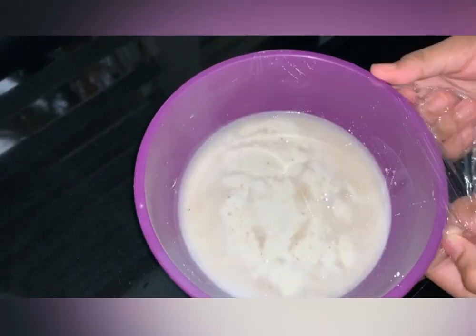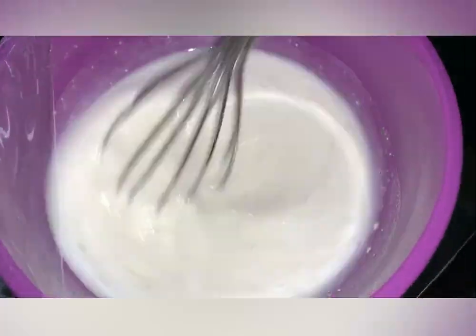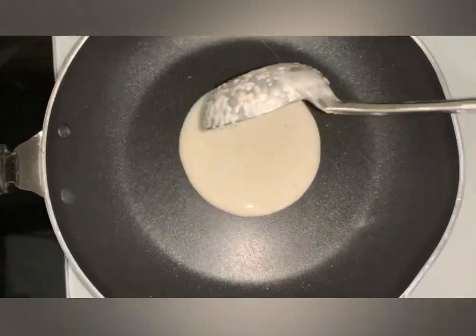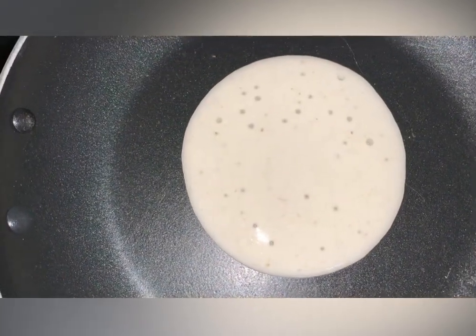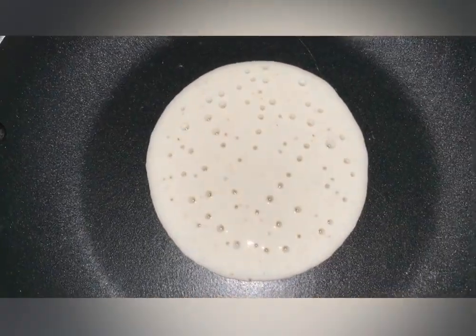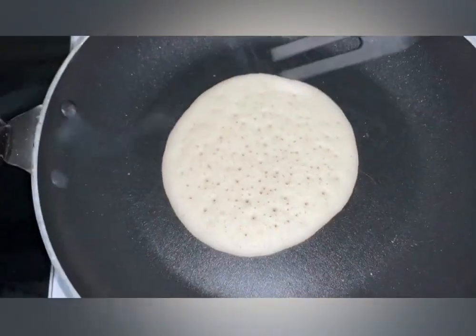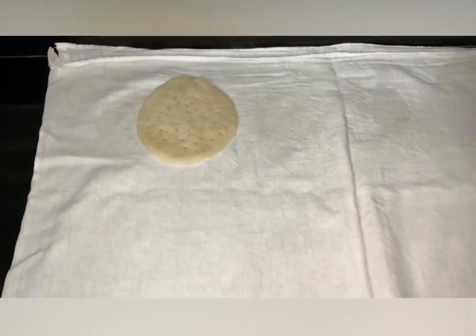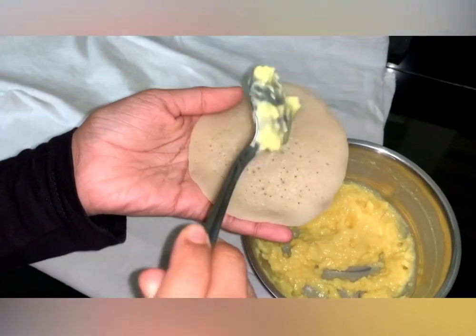Pour the batter into the pan and mix it. I am going to fold it and mix in the custard filling on the back side.